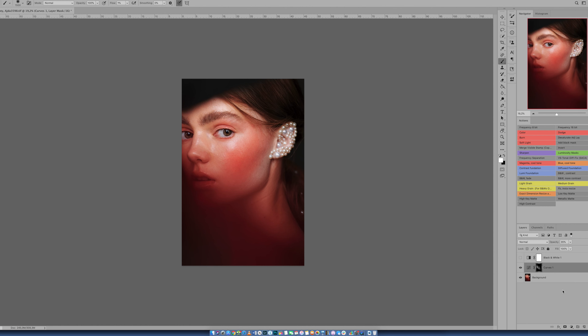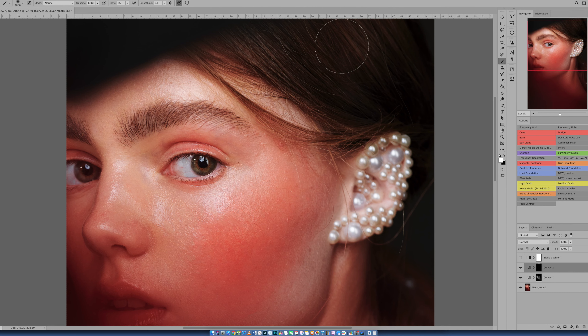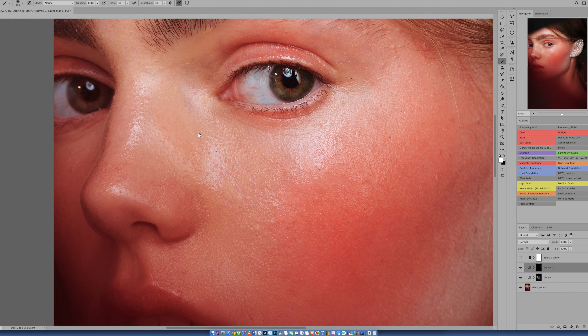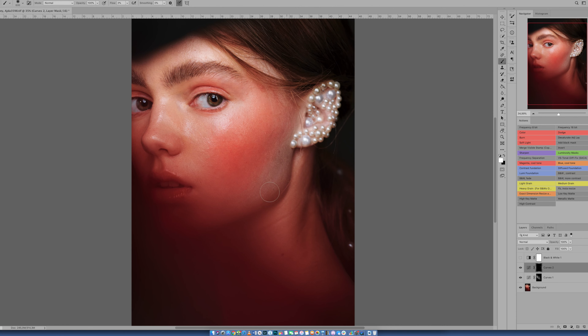So that is the dodge part. What about burn? Well, it's similar but in reverse. You go to Adjustments > Curves, put it one square down, then Command+I to invert again. Burn is used for smaller areas — just to balance things out. On this image I actually wouldn't burn so much, only a few little things. You can see how quickly you can go overboard. You can always undo. But in some spots it doesn't work because you need to use clone or frequency separation to get better results.